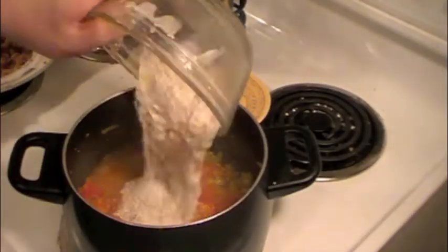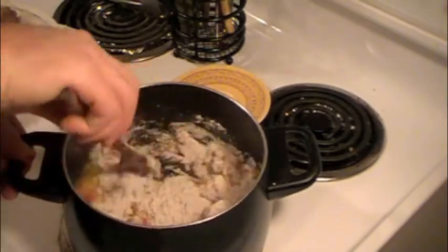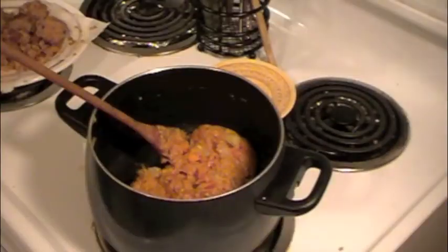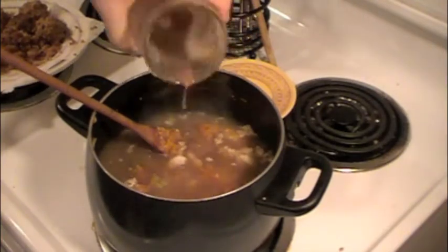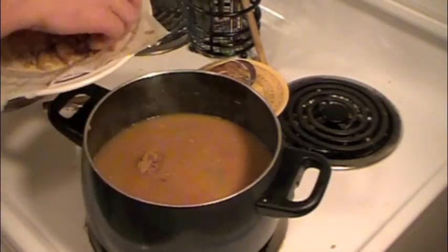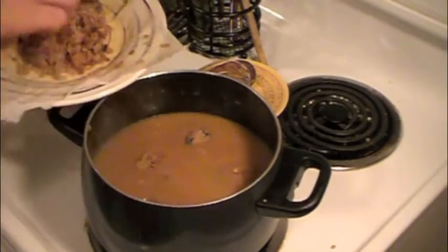Once your tomatoes have stewed down to a nice even texture, it's time to add in that flour and the remainder of our seasoning. Once again we are making a roux, which by now you should be pretty good at if you've been following along with the recipes. Once your roux and the flour taste is nice and cooked down, add in all of your stock and mix the two together until you get a smooth consistency. Then throw in that alligator meat and let it simmer for about 15 to 20 minutes, and then your soup is ready to enjoy.